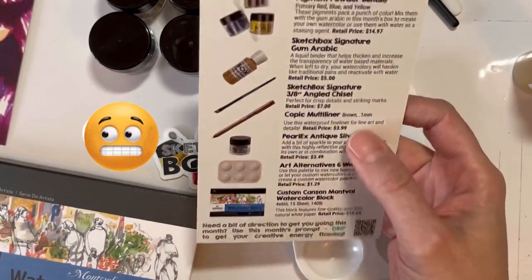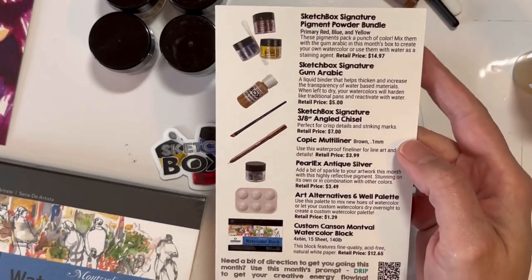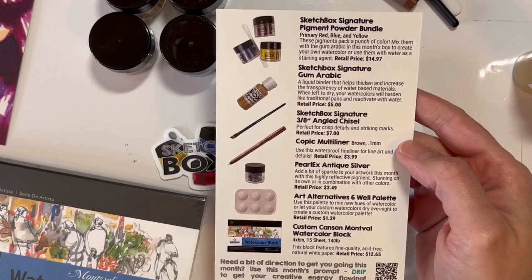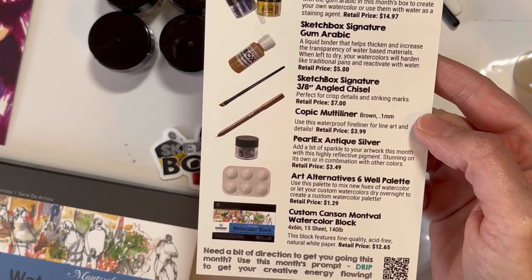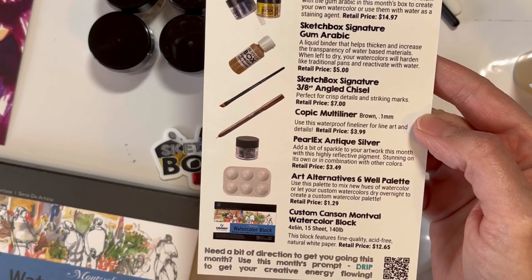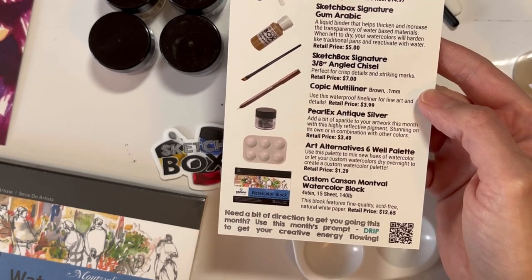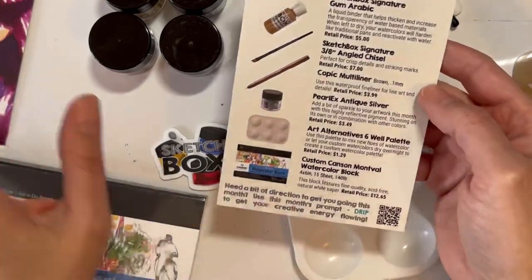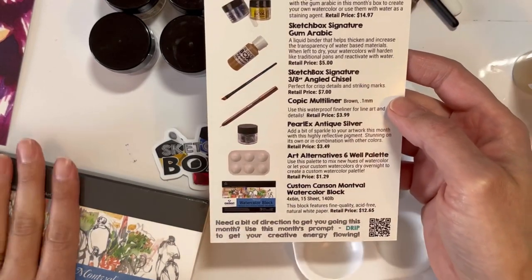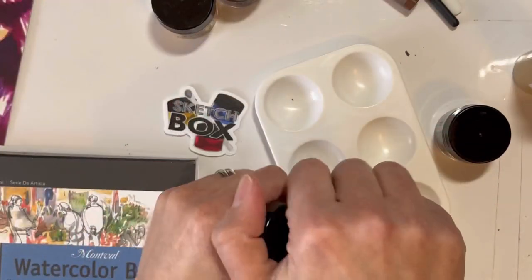Let's read a little bit before we jump into things. The Pearl X antique silver - add a bit of sparkle to your work this month with this highly reflective pigment, stunning on its own or in combination with other colors. That's happening. And then the watercolor - acid-free natural white paper - so I'm guessing it's cellulose paper, not cotton, so there's that.